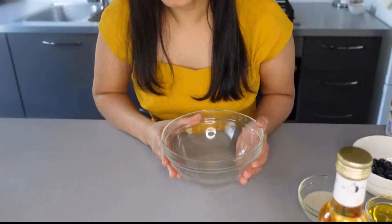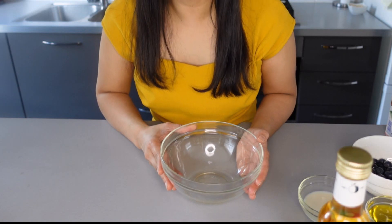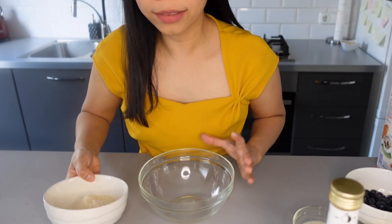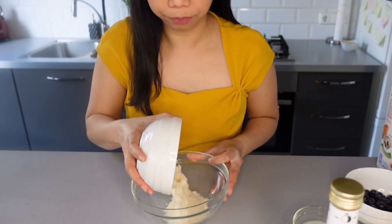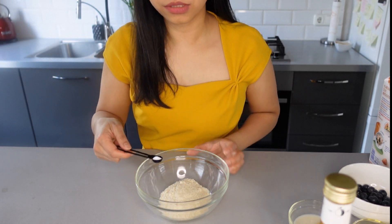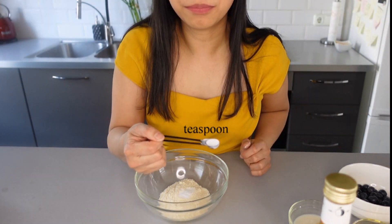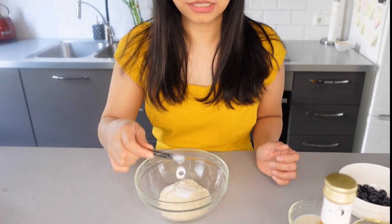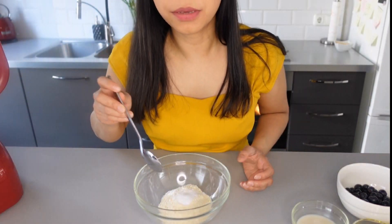In a separate bowl we will combine all the dry ingredients. Let's start with one half cup of coconut flour, one half teaspoon baking soda, one part baking powder, and one fourth teaspoon salt. Let's mix it together.